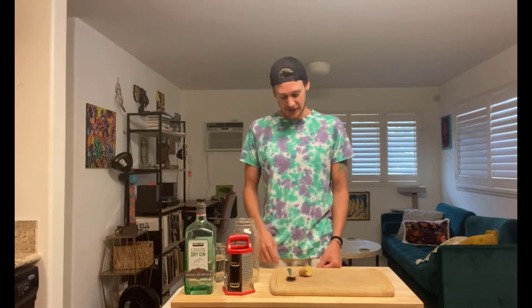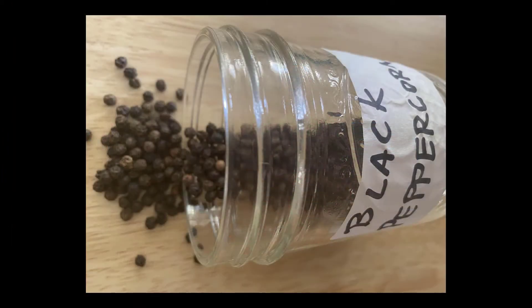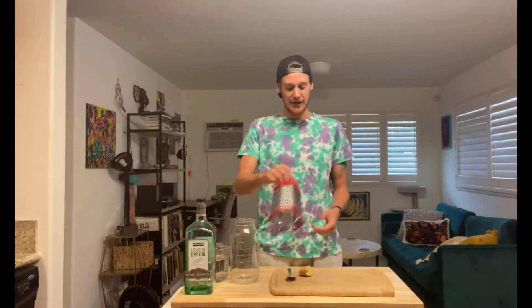Hey, what's up guys, welcome back to Island Fever Artisan. My name is Dan and today we're going to be making a pepper gin. A lot of my recipes have upwards of six to eight to ten ingredients, but today we only have three: ginger, black peppercorn, and gin. It's gonna be an easy one — a good starter tutorial if you're just getting into the infusion game.